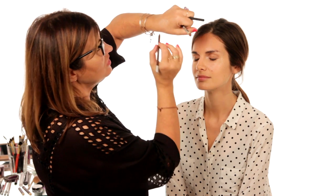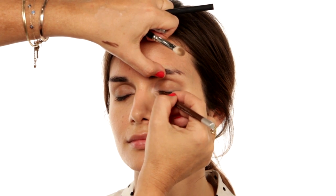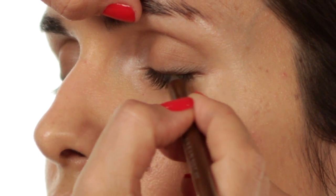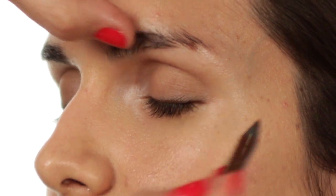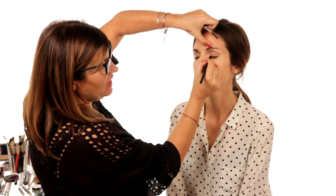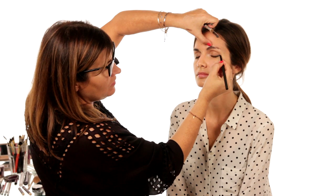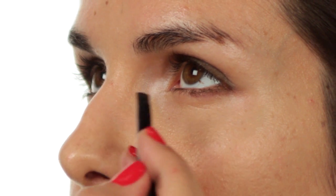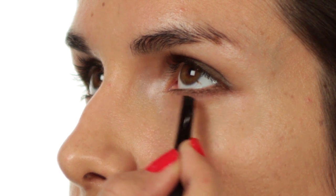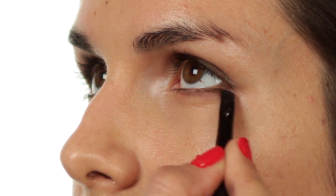This gives some definition with a gorgeous chocolate brown. You don't want any gap between the lash line and the skin, so really feed it into the lashes. I'm just going to smudge it because I don't want any hard lines. A tiny bit on the outer corner underneath the eye, and again I'm blending that with a clean brush just to get rid of any hard edges.